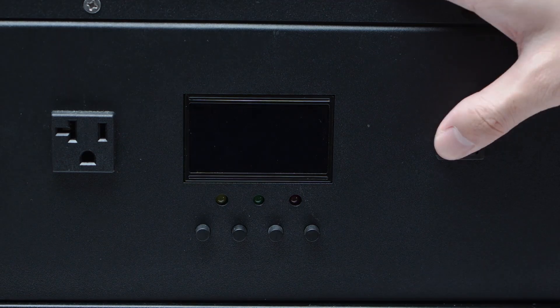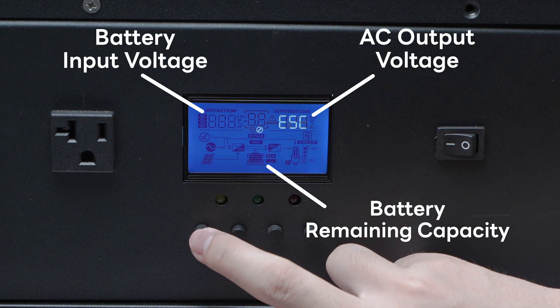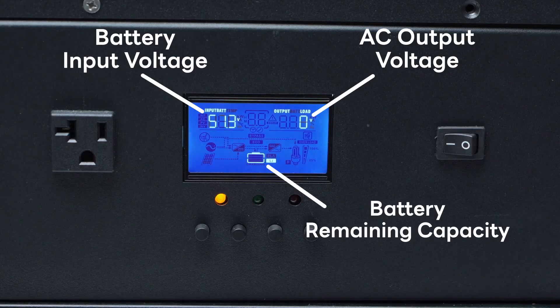The LED display allows real-time monitoring of battery voltage, battery capacity, and output power, making it easy to stay informed about usage.